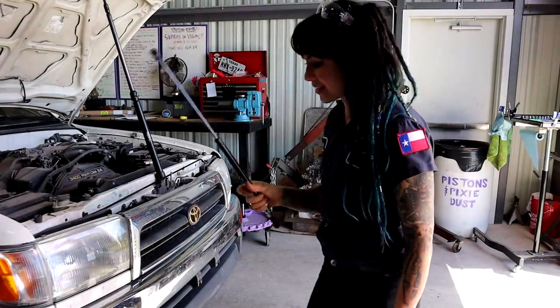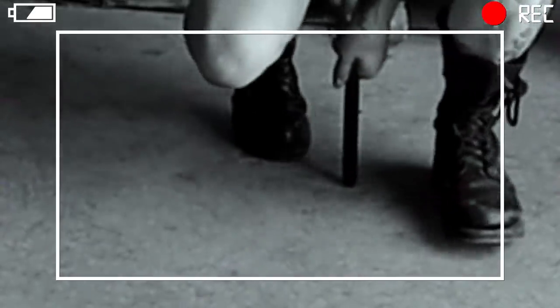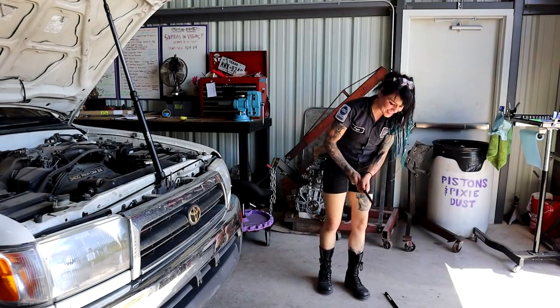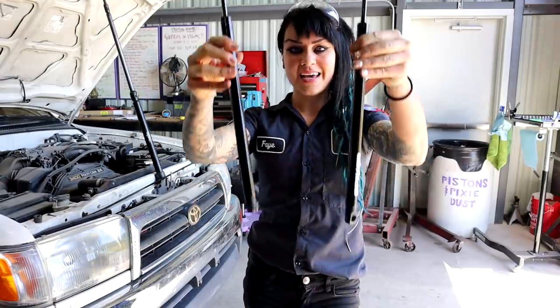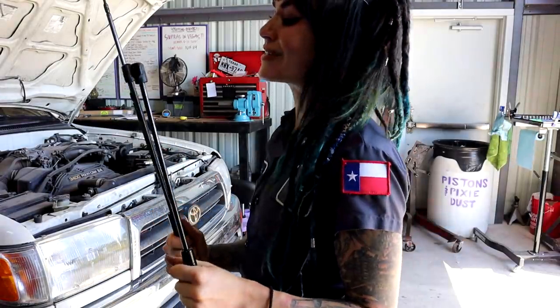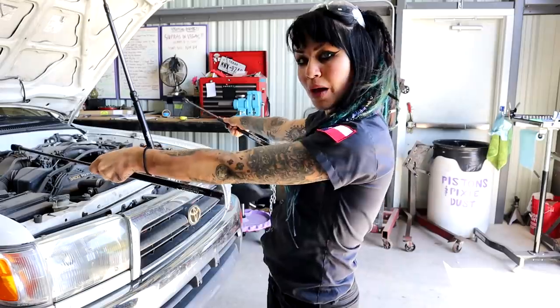Next I'm gonna install the struts. The instructions say it's a good idea to break them in a couple times if they're brand new. It is a lot of resistance when they're new. There are two ends — the fat end and the skinny end. The skinny end is the side I'm placing onto the ball portion.